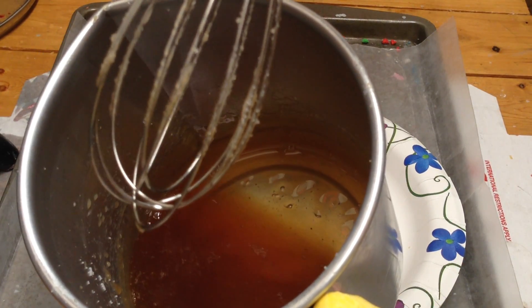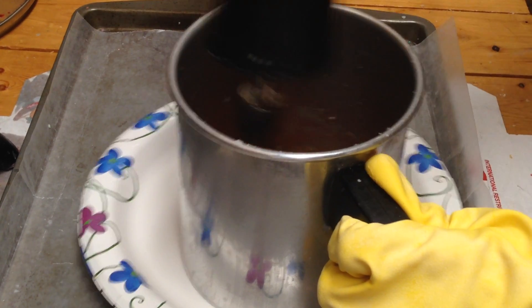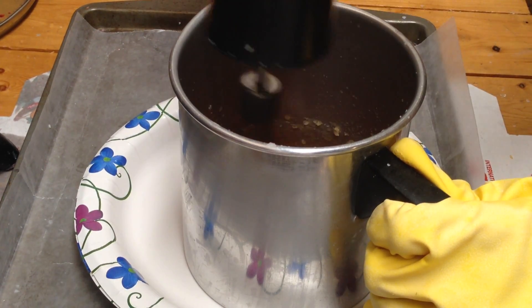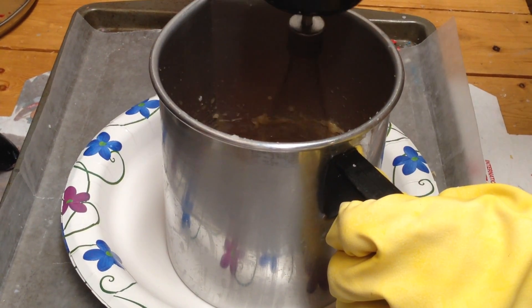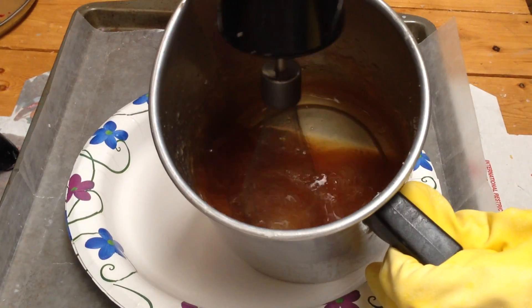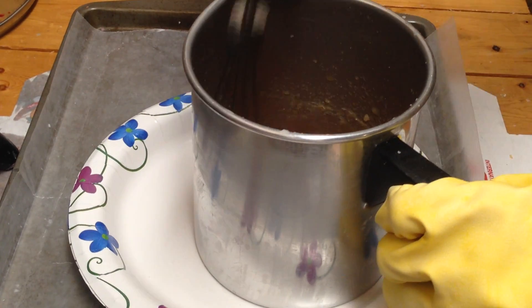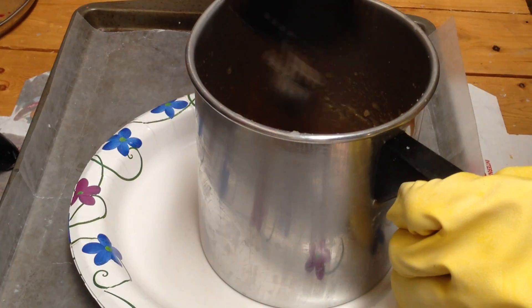It's just leftover wax that I had from testing and such. You just keep scraping the sides. I have no idea if this is going to work, because the wax on the sides obviously is a lot cooler.